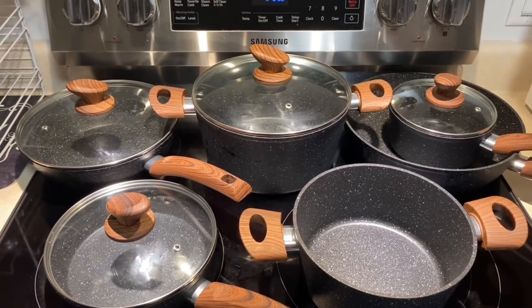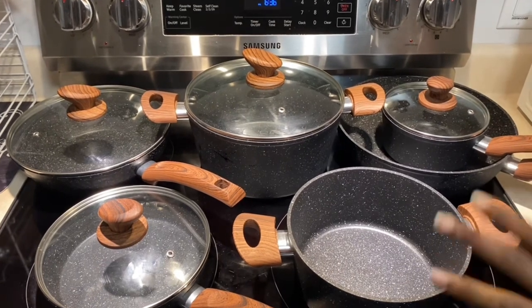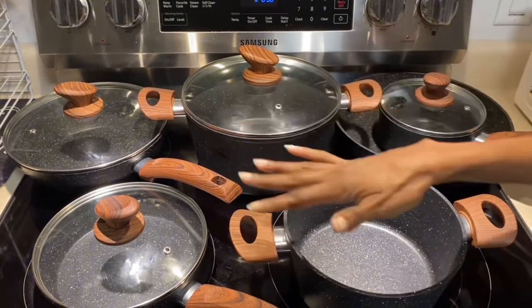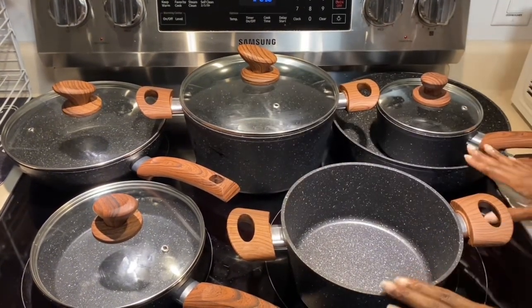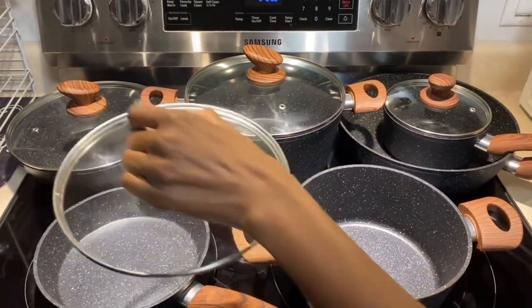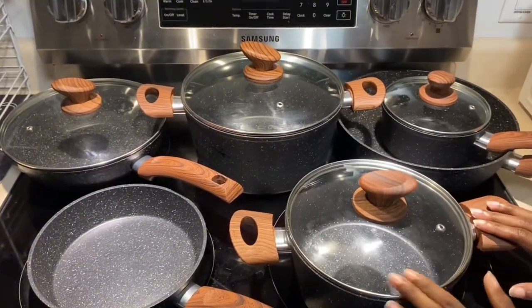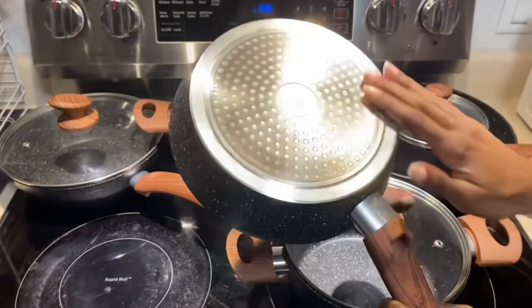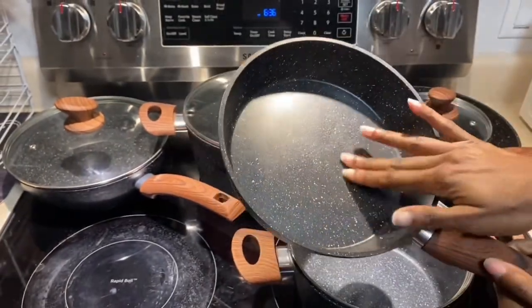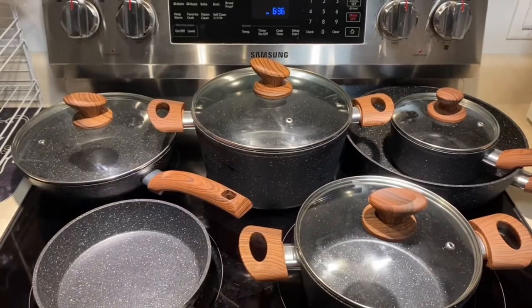This is my new Kitchen Academy 12-piece cookware set — I'm really loving this set. It comes with four different lids and six pots and pans. I love that this pan and this pot are interchangeable with the lid, so you can put the lid over here as well. It's stainless steel and nonstick — I love the granite finish and the wood on the handles.